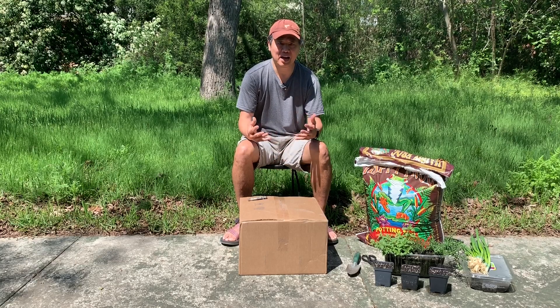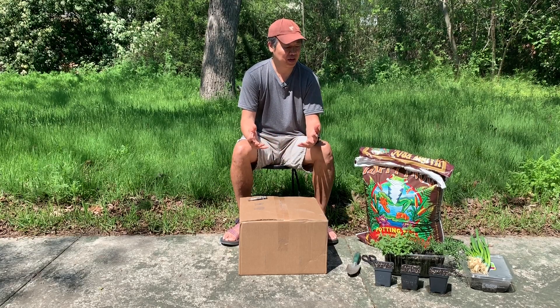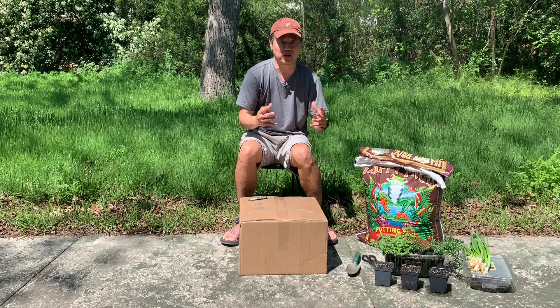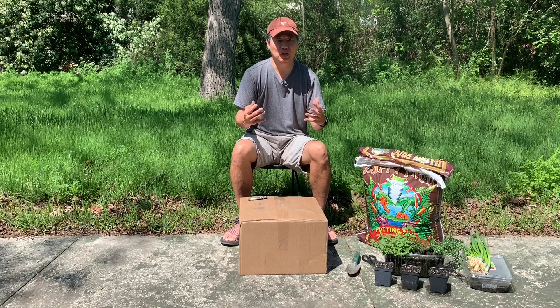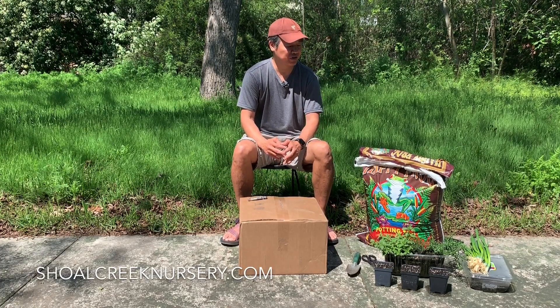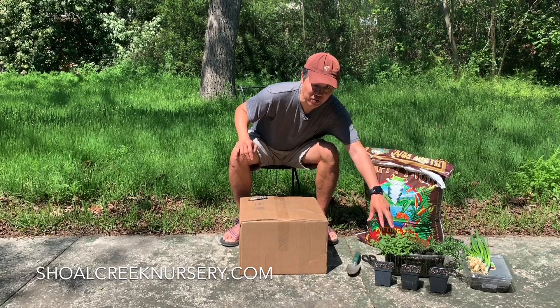I had some time on my hands and I wanted to explore gardening. The first thing I wanted to do was start with an herb garden. So I went to a local nursery in my neighborhood called Shoal Creek Nursery — great nursery. And I picked up three herbs: basically rosemary, thyme, and oregano.